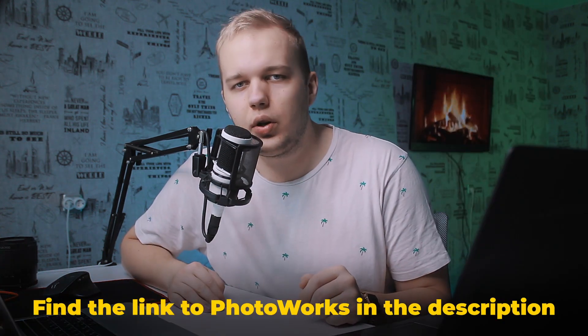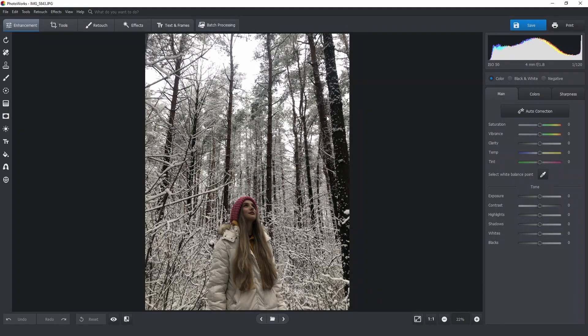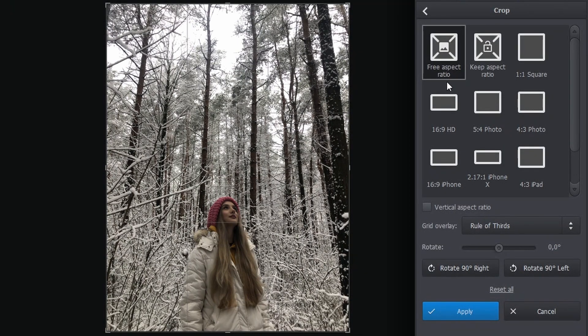I'll prove it by editing my image. You will find a link to Photoworks in the description. And now let's get down to business. I've already opened my image within the software. Now I'll switch to the tools tab and pick the crop feature. I want to crop this photo a little bit.